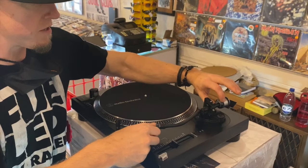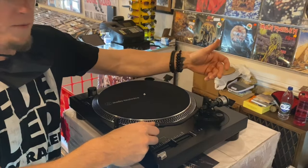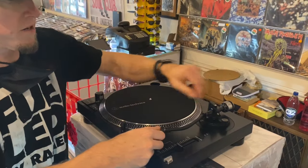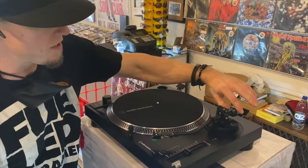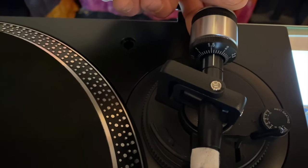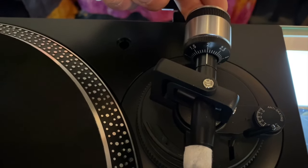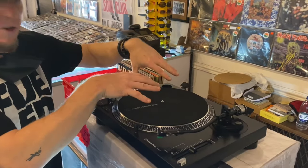So that's a good place to zero it out. What you want to do is turn this back here on your counterweight to zero. You want to lock it in right here so it's not moving. Then all you have to do is turn your counterweight to two, and that's what Audio-Technica suggests on this turntable.